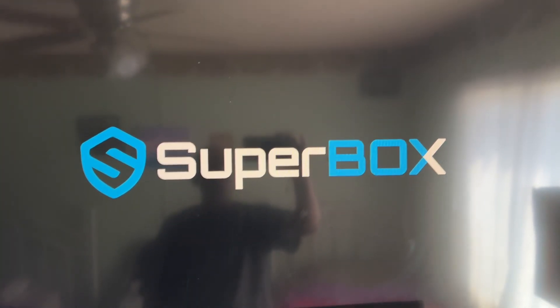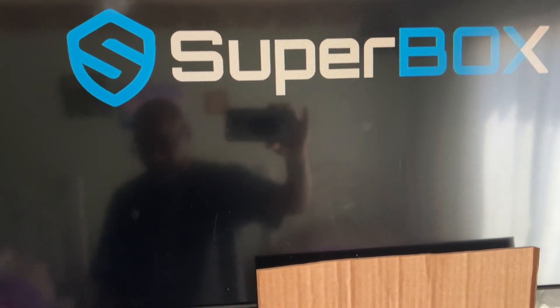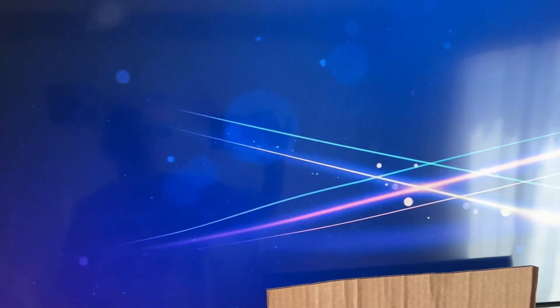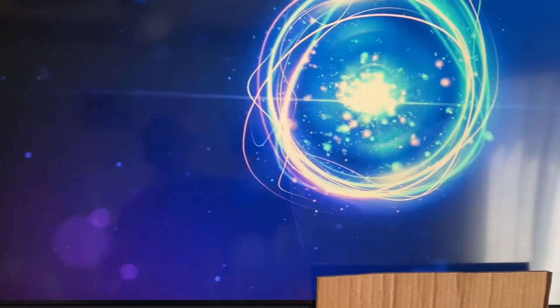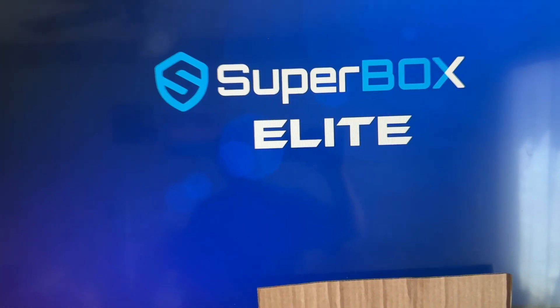I have this Superbox plugged in on HDMI 2 on my TV. This is how the Superbox boots up, and we're going to go through the setup. You can see the Superbox Elite logo pops up on screen.